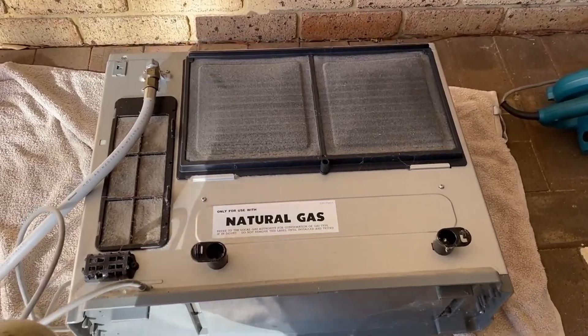So I'll just remove the filters now and show you me cleaning them up. It's easy if you lay it down.